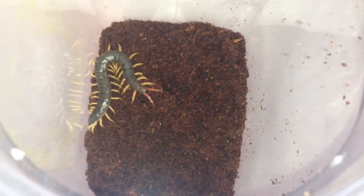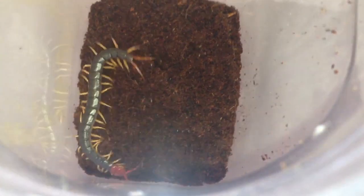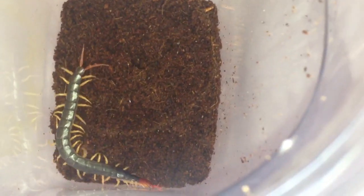That didn't go too bad at all. I enjoyed that. Really getting into my centipedes now.